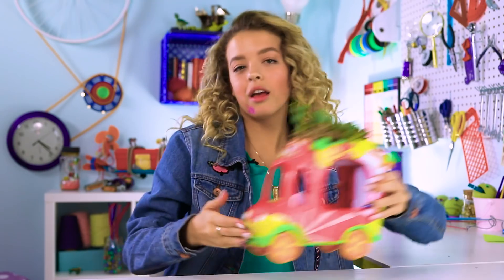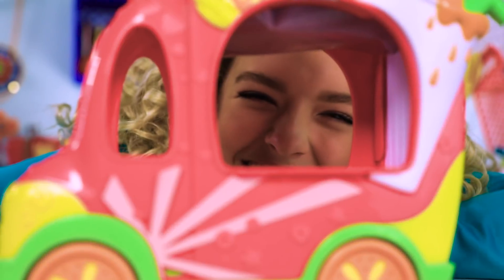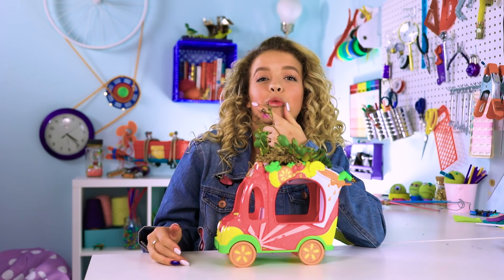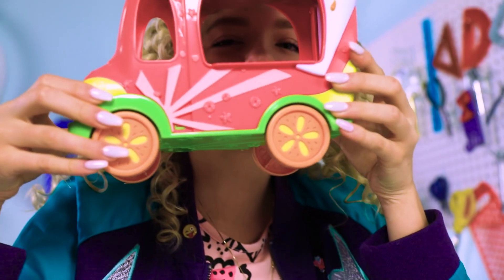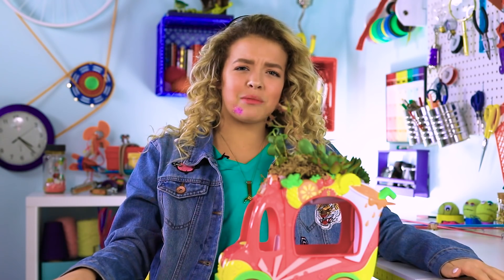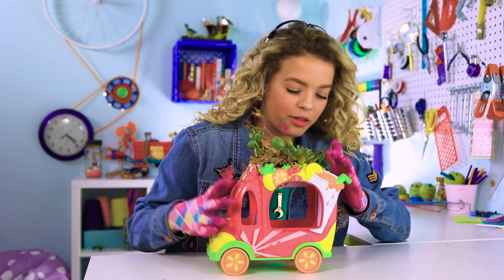We have a succulent birdhouse. It's made of my old Shopkins smoothie truck. Reduce, reuse, recycle — reuse. In my weird brain, I was like, this could be a birdhouse. Every bird likes smoothie trucks. And there are little succulents on it.